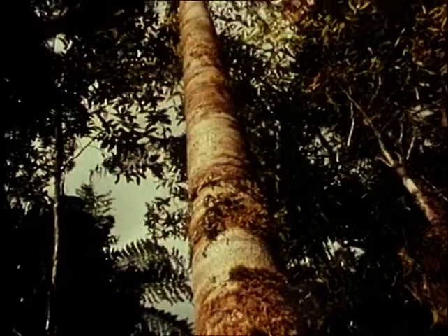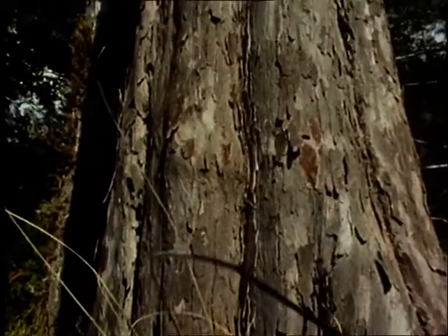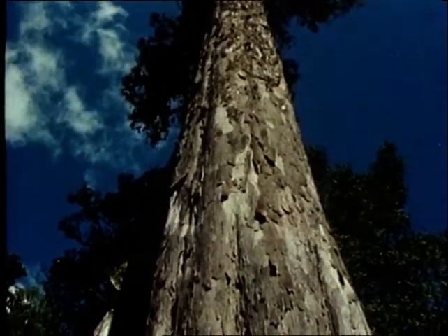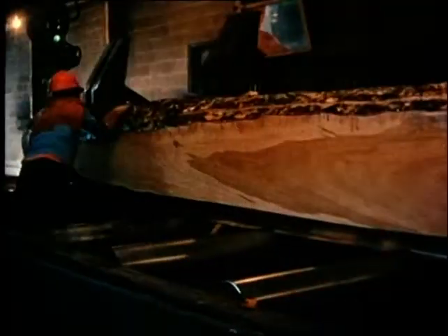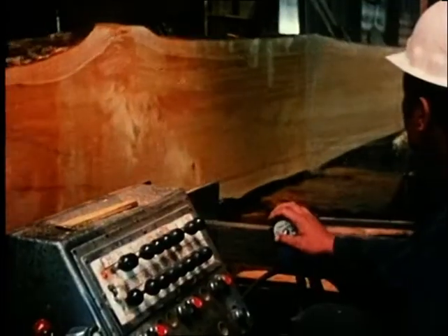Their early competition with other trees has ensured that their stems are straight and free of branches. Only when the crown has emerged above the forest canopy can it develop and allow the tree to grow to a large size. A mature tree contains a large volume of knot-free, high quality wood, which we call clear wood.